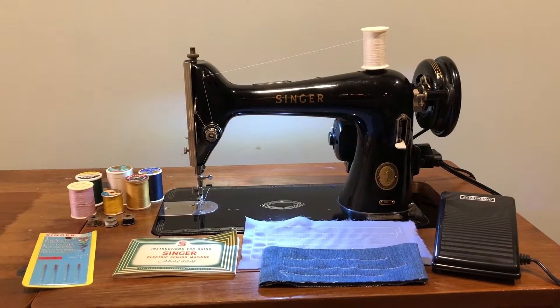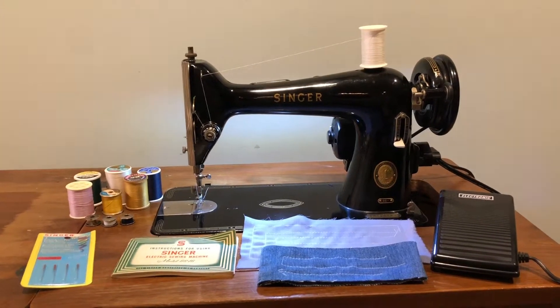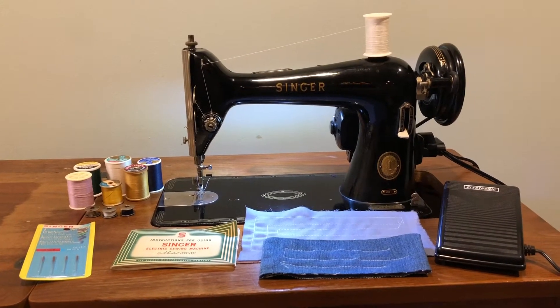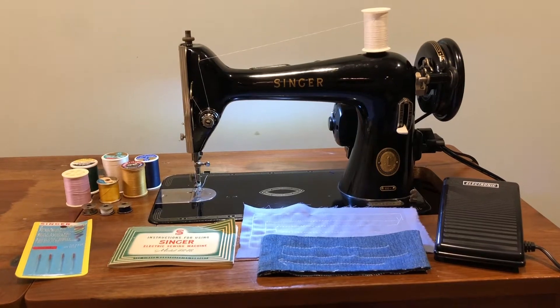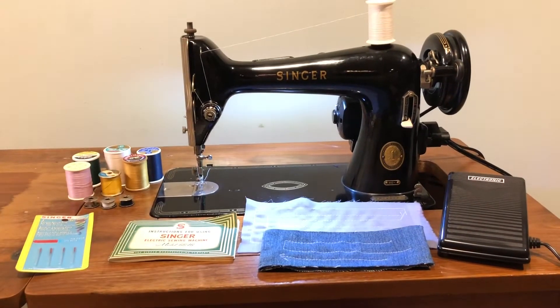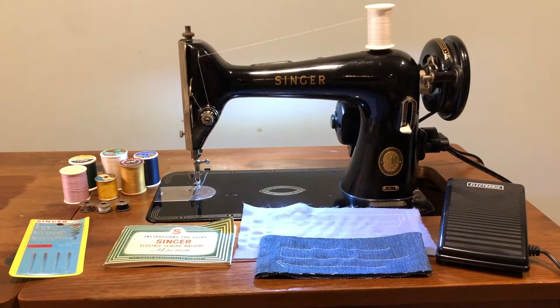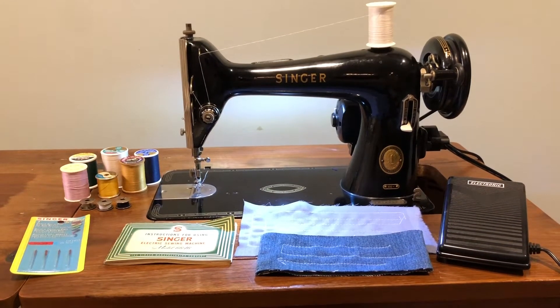Hello, making a short video here for the Singer Model 66 that I'll be listing on eBay soon. I want you to be able to see what you're getting and that it's a good solid machine that it works. I've sewed on it, which is why the fabric is there at the bottom of the screen, and I'll show you the videos of me actually sewing on it.